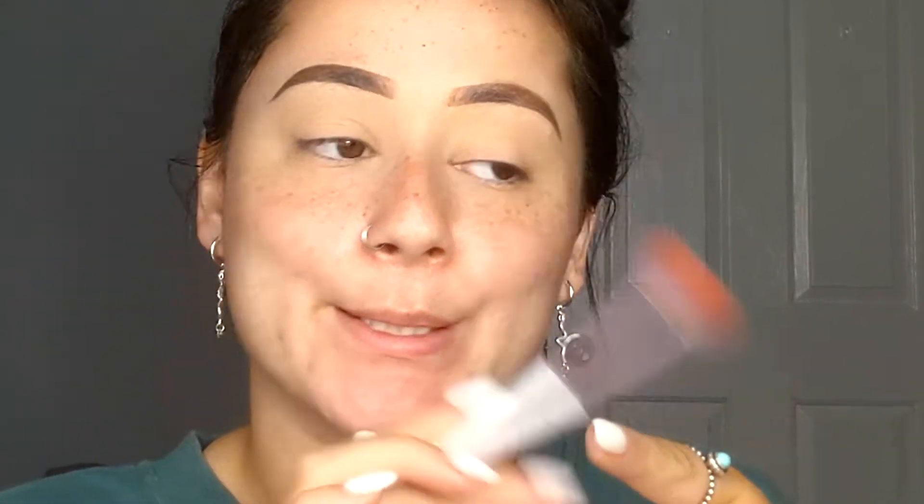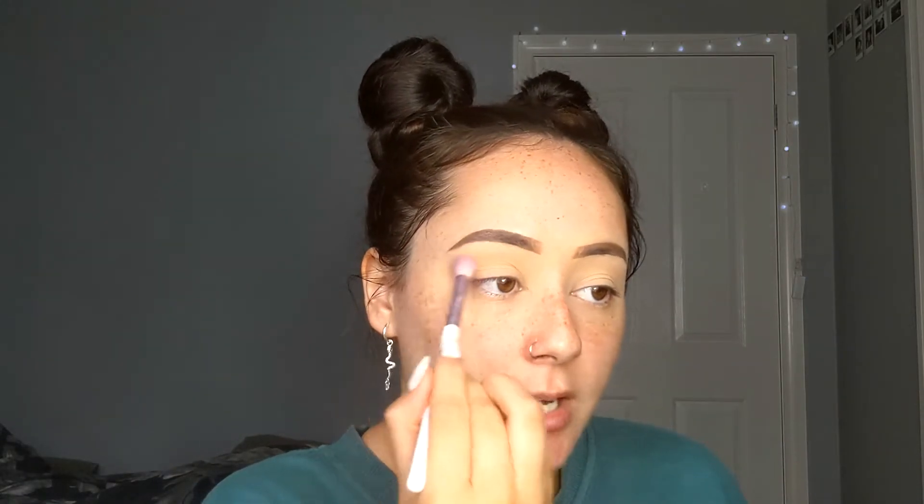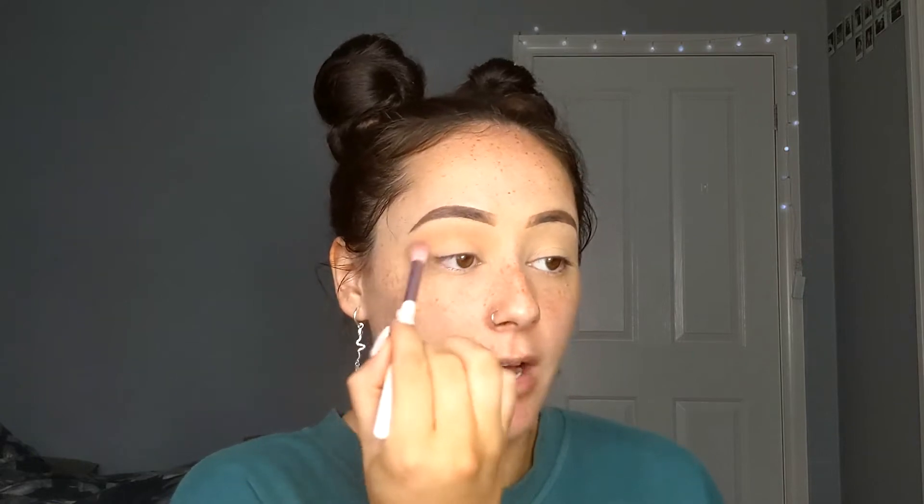With this eyeshadow look it literally takes me like two to three different shades depending on how I feel. I usually go in with a transition shade first because it's a little bit easier to blend out when you pack that darker shade onto your lid. I'm going to go in with a lighter shade and use it as a transition. I'm not saying I'm amazing at makeup — I'm just trying to show you how to do it lazy or in a rush.